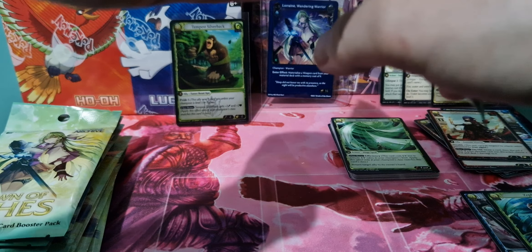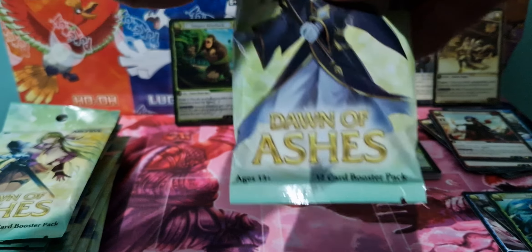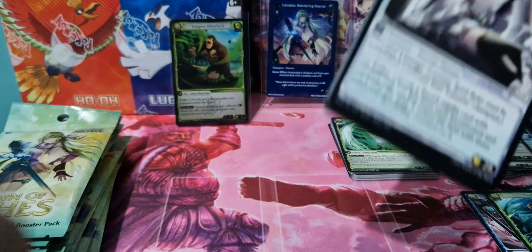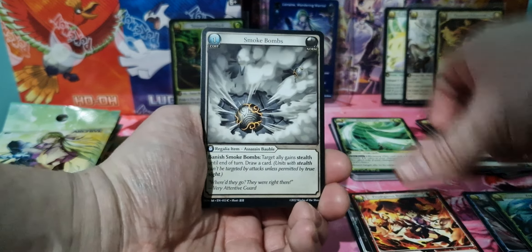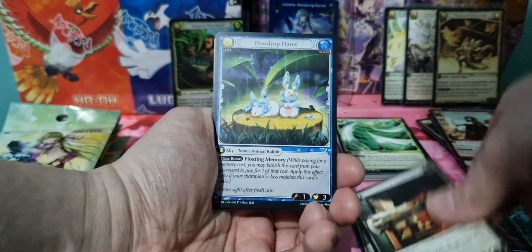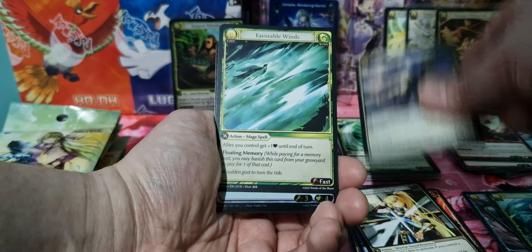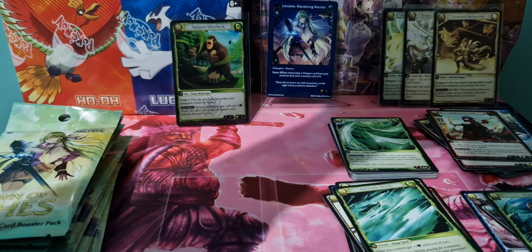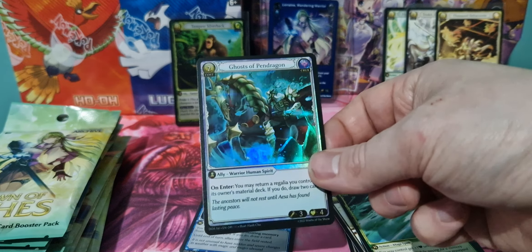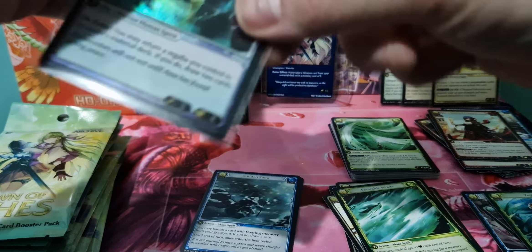I will be, for sure, getting some Ultra Edition of this to open up on the channel. I won't be opening up any more Kickstarter boxes, but I will be getting some Ultra Edition when that releases in April. So unfortunately we're going to have quite a big gap between content. We've got an SR foil, actually — Ghosts of Pendragon. That makes me think of Arthur Pendragon. Very nice.